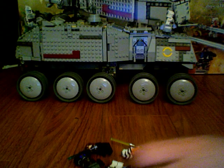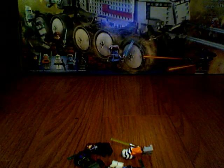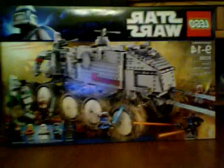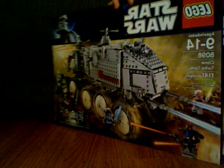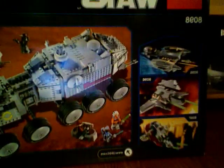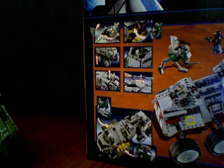So overall, 9.5 out of 10. One last thing — the box. The box is pretty big. The front just shows the set, and the back shows other sets: Palpatine Shuttle, Grievous' Starfighter, Slave I, and then it just shows the general features of the set.